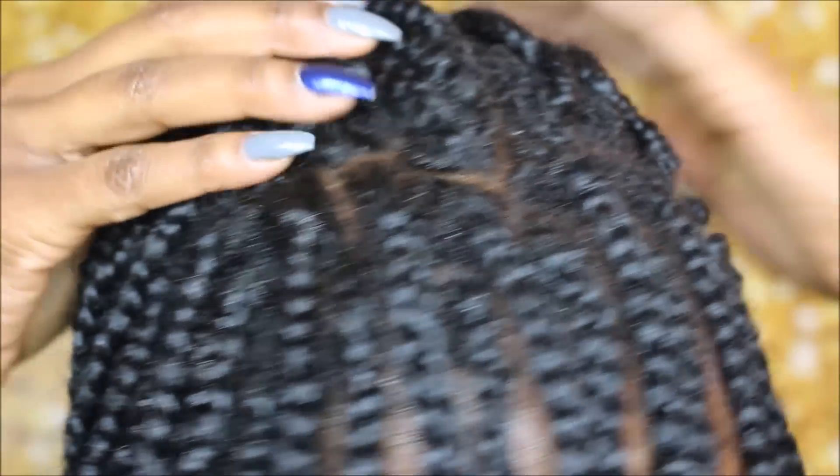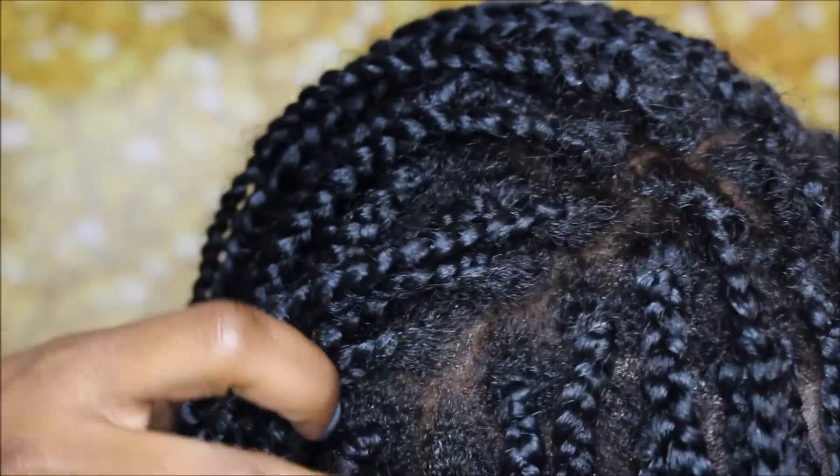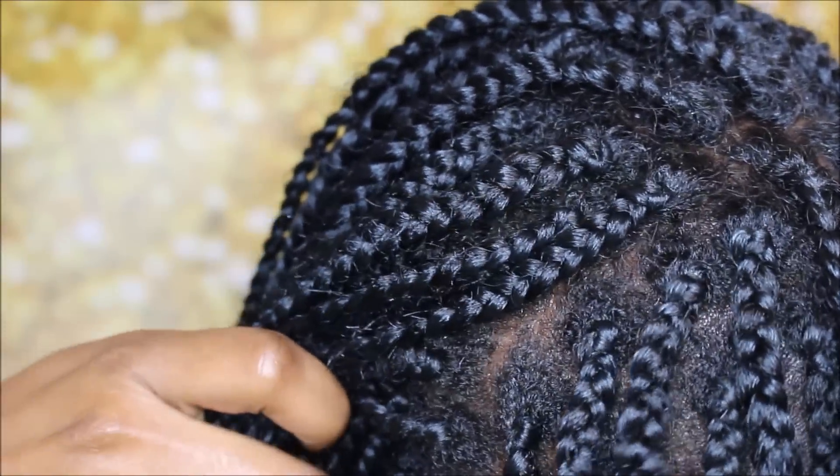I'm just going to go ahead and separate the first two braids in each row and get them sectioned out, because those are the only braids I'm going to be freshening up. Of course you can go as far back as you would like — this is completely up to you and all optional.